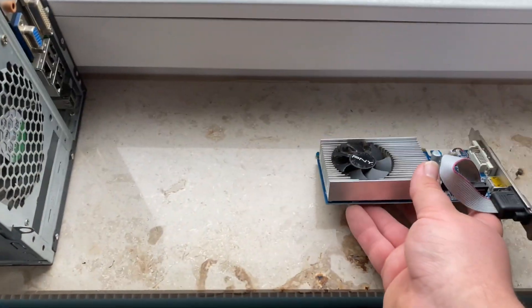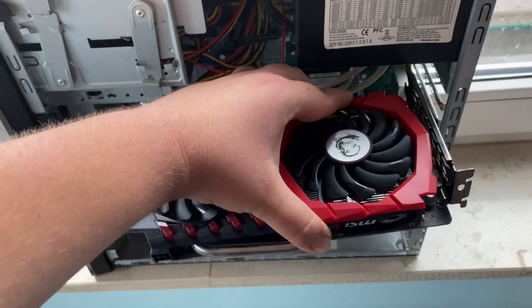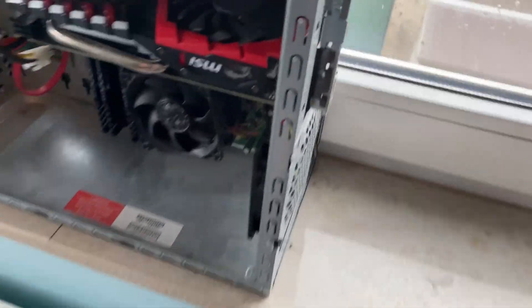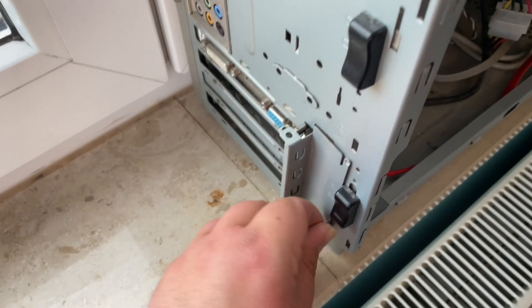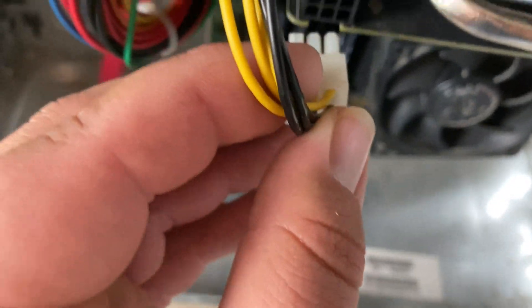Now take your new graphics card and look at the PCI slot so you can align the graphics card correctly. Look carefully if it's aligned well. Now gently press it until it clicks into the PCI slot. Now we can put back the screws and close the I/O shield, and don't forget to plug in the 6 or 8-pin connector.